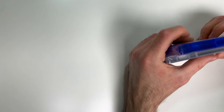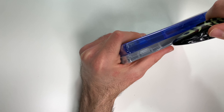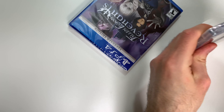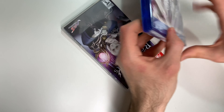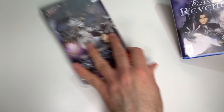Now let's go ahead and open them up. Now let's start with the PS4.